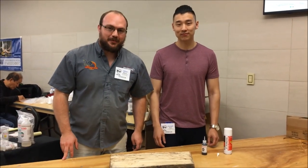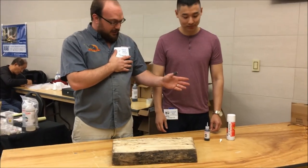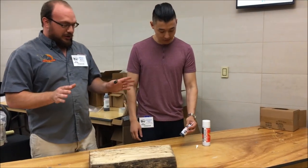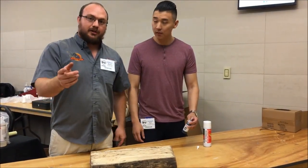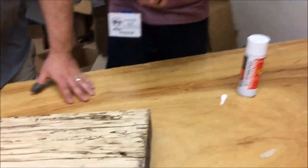Hey guys, I'm Ethan from Wooden Stock and Supply and I'm here with Joseph from Starbond. You guys have a new glue — a fairly new product — that we're going to show you how we use to fill a void. We'll take the camera in nice and close here. It's kind of neat what you can do. So what are we doing here, Joseph?